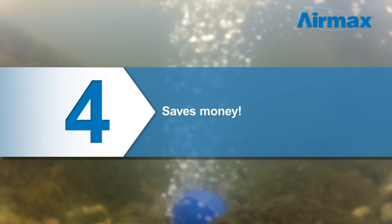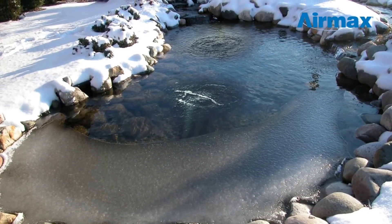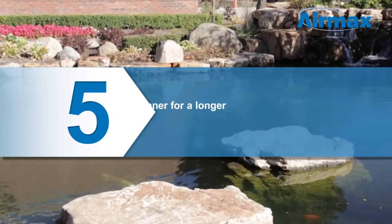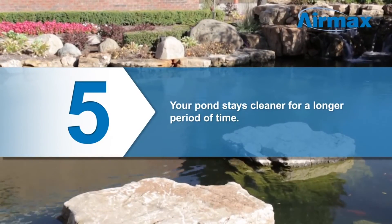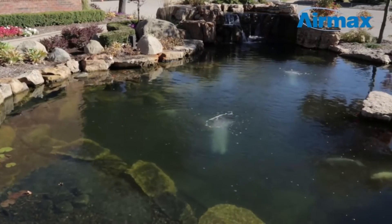Four: saves money. A properly sized aerator can aerate a pond effectively and efficiently on its own. This allows you to turn the waterfall pump off in the winter and can save you hundreds of dollars each year. Five: by running an aerator in conjunction with a waterfall pump, your pond will stay cleaner for a longer period of time. With all the benefits an aeration system can provide, your pond is just one step away from a more balanced ecosystem.